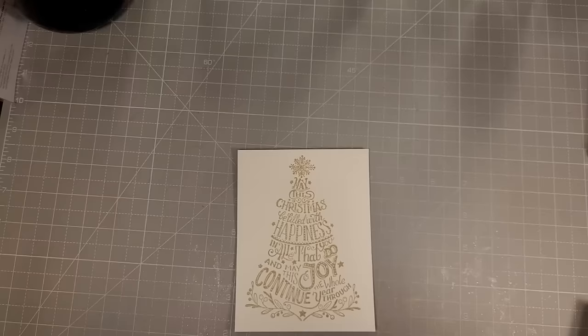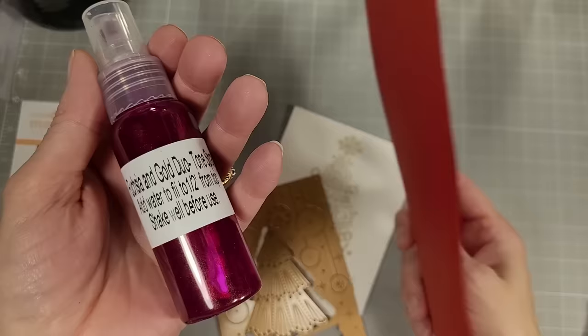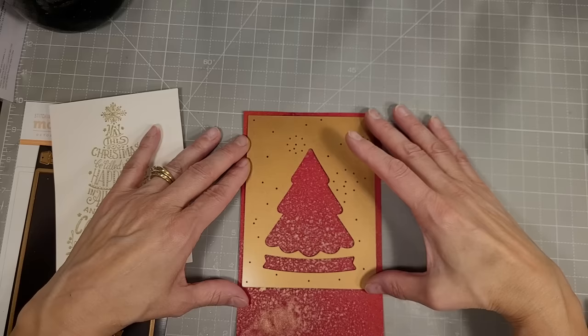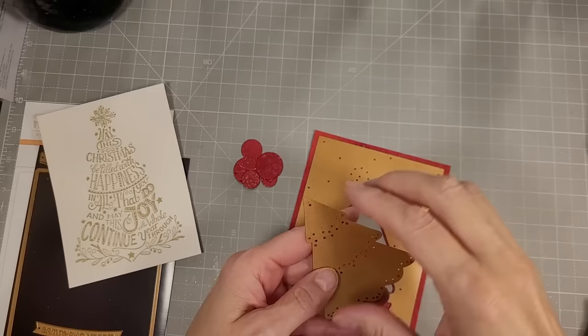Then we're going to take the stitching die of the month called 'I'll Be Home for Christmas.' I spritzed a piece of red cardstock with a tone-on-tone shimmer spritz from Hero Arts — it's hot pink with gold — to create a shimmery background. We're going to use the background plate and the Christmas tree from the stitching die of the month kit, securing it down with Best Ever Craft Tape and running it through the die cutting machine.